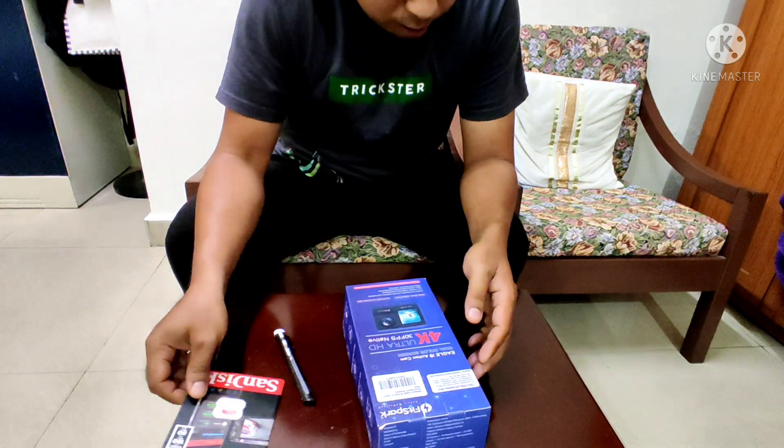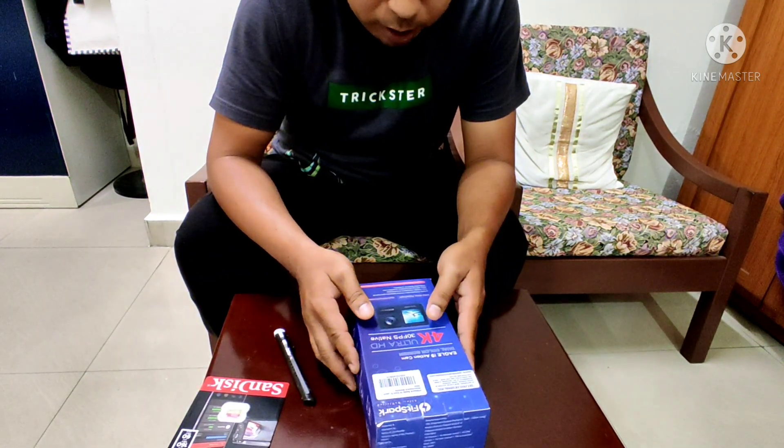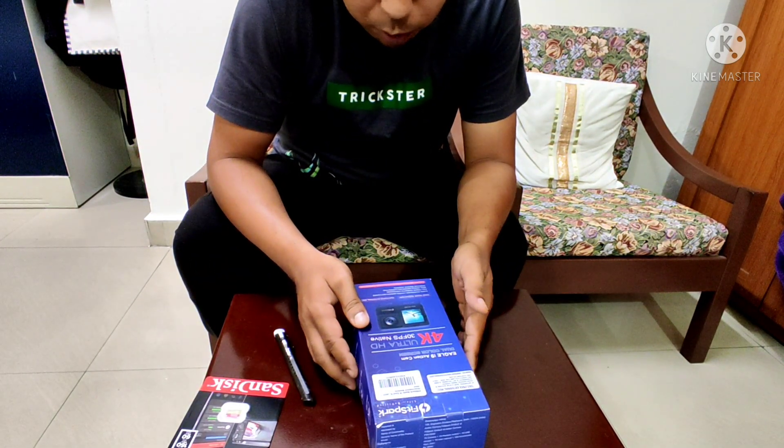FITZPARP EGLE i9 Action Camera — unboxing.